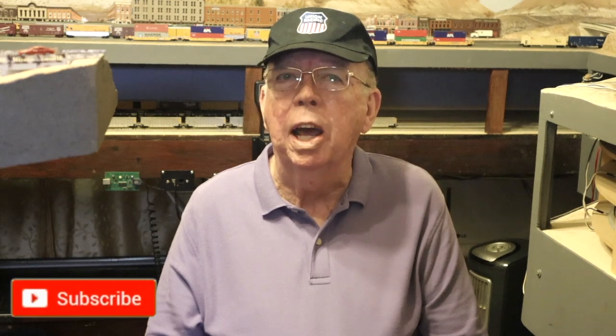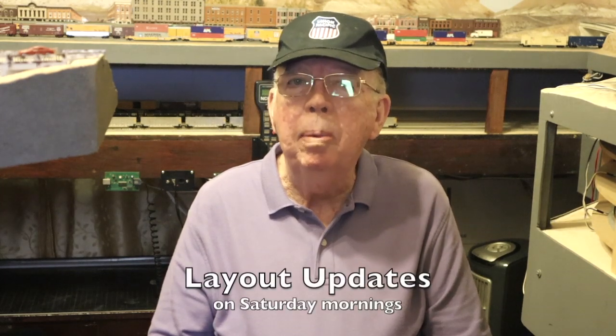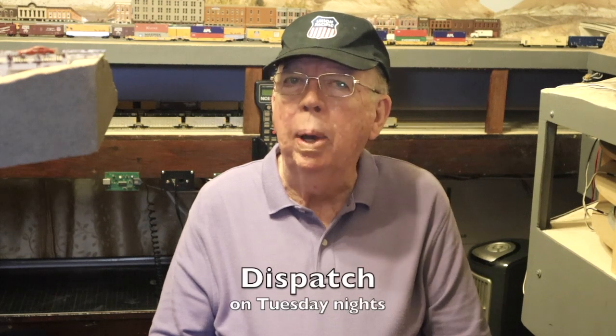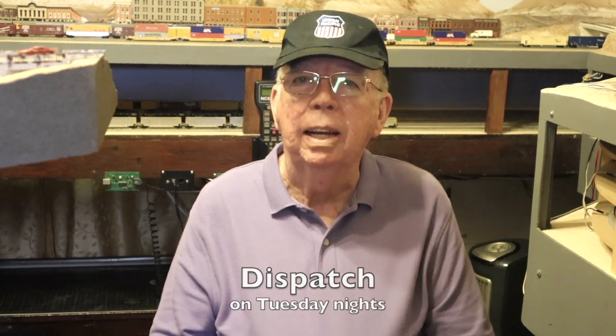If you're a model railroader who enjoys sharing the hobby, be sure to subscribe to this channel because that's what we do here — we share the hobby. Hit the notification bell so you don't miss any upcoming episodes. I hope you'll join me for layout updates every Saturday morning and for Dispatch, the weekly variety show for model railroaders, every Tuesday night.